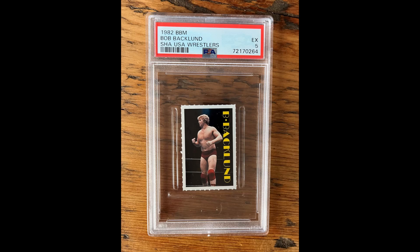Speaking of world title reigns from the WWF — Bob Backlund. This one was only in a PSA 5, but even still, a 1982 card in a PSA 5 is great. I feel like all the mid-grade cards are essentially the same — fives through sevens. Unless you're going to have a 9 or a 10, the difference between a 5, 6, or 7 is not that much, at least aesthetically, maybe value-wise it is. But I picked it up, and I still think it's a great grade for a card from 1982.